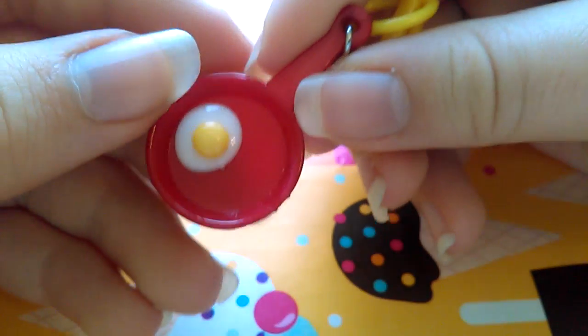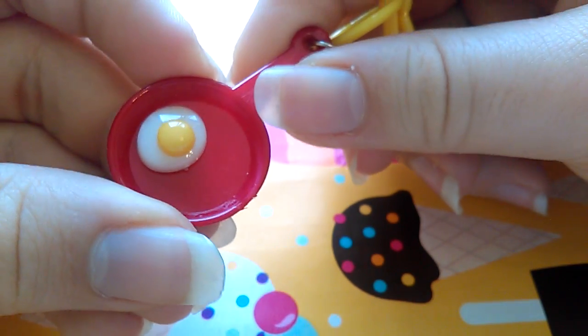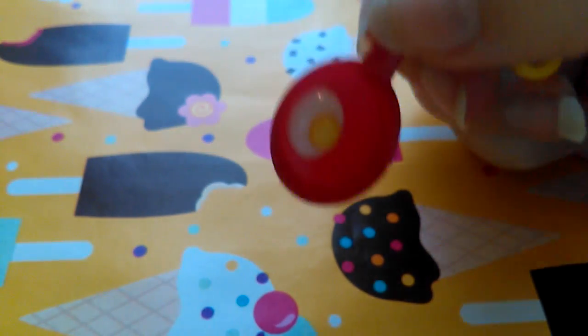Make sure to subscribe to my channel and watch my other reviews of these, because I've done like four or five reviews of these already.